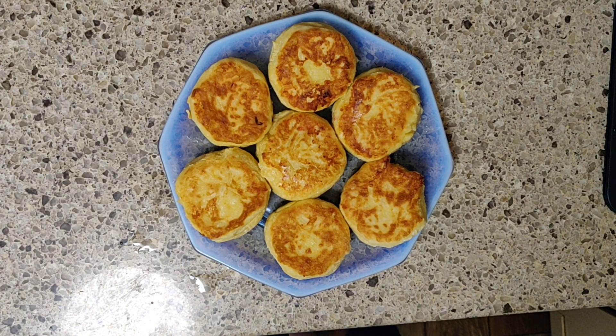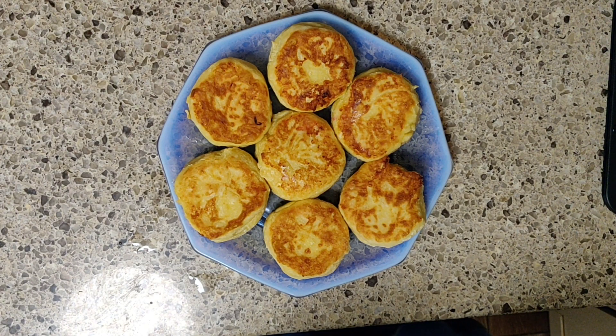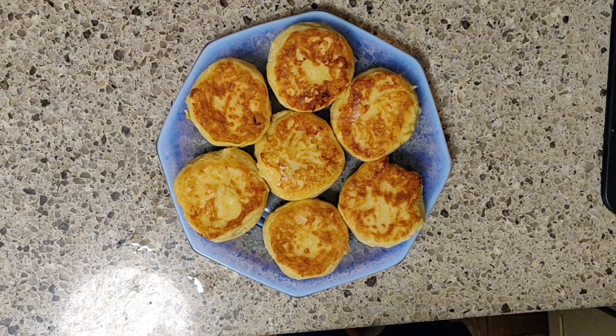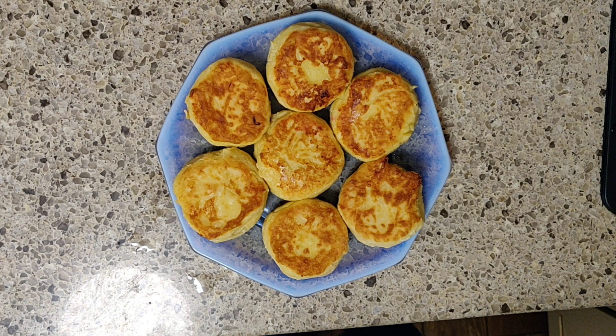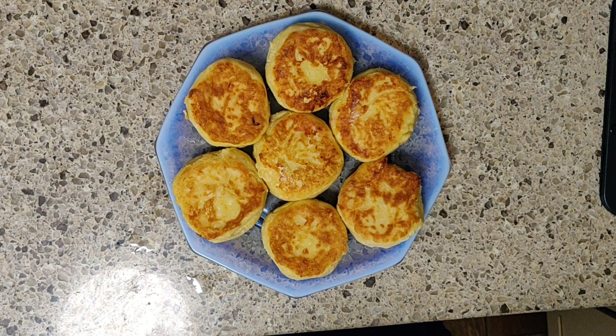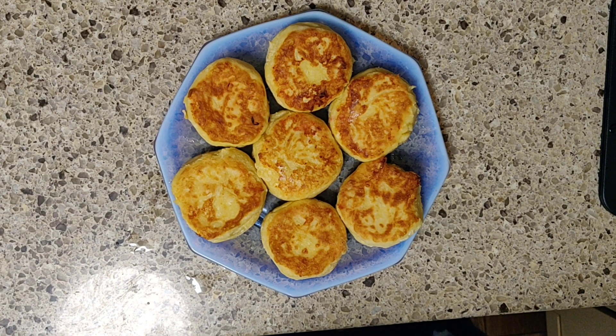Ещё что хорошо — я сначала немножко прожариваю на очень полезном топлёном масле, а затем пеку в духовке. То есть я стараюсь уменьшить количество калорий. А сейчас давайте приступим к приготовлению этих замечательных сырников.